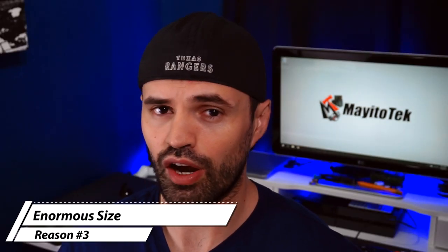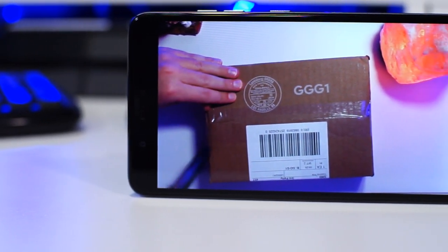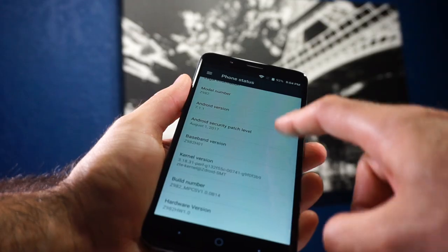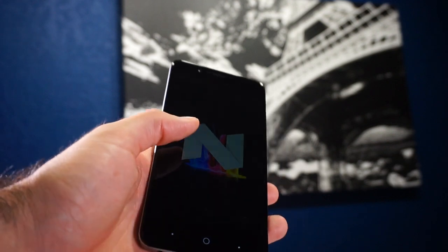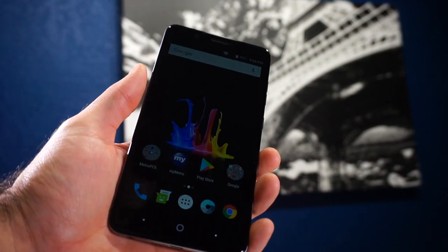Reason number three is the size of this phone. It offers a six-inch display, which is great, but you have to keep in mind that this phone is going to take up a lot of room, especially if you carry it in your pocket or bag. Also, you'll probably want to put a case on it, which makes the phone even bigger. It doesn't weigh a lot, but if you're used to an average screen size phone, this may not be for you.